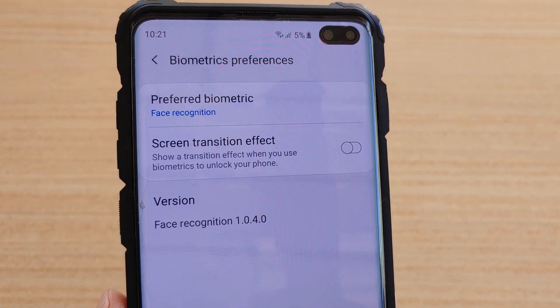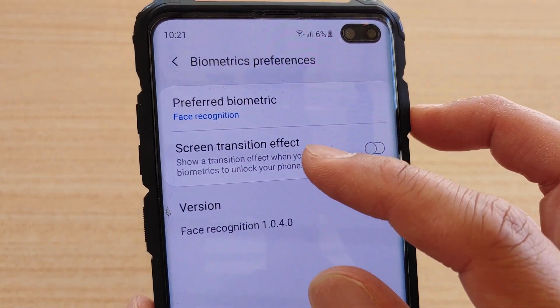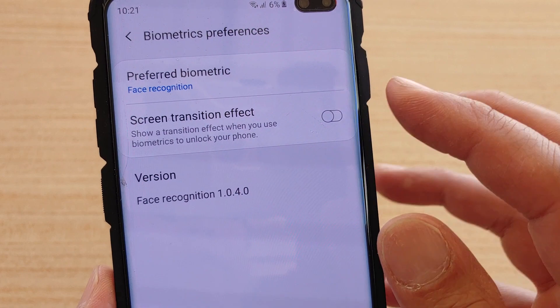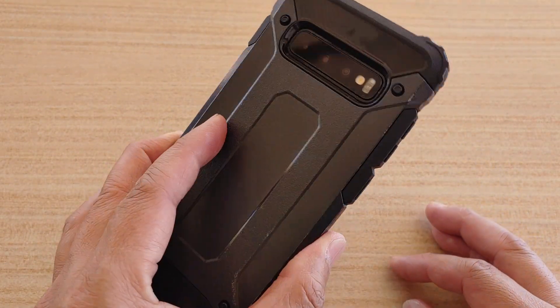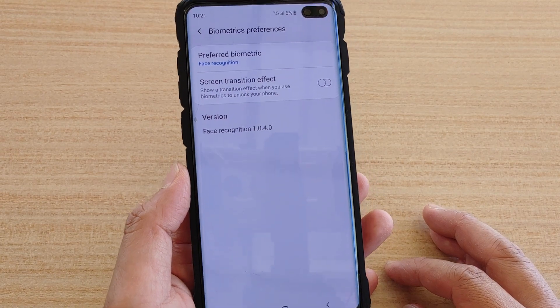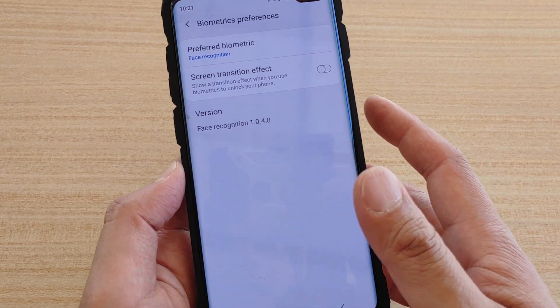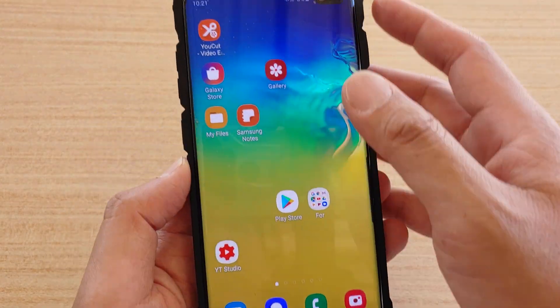In this video we're going to take a look at the difference when using the biometric screen transition effect when we turn it on and when we turn it off — this is for unlocking the phone. This is on the Samsung Galaxy S10 Plus, so it will work on the S10, S10 Plus, S9, or S9 Plus.